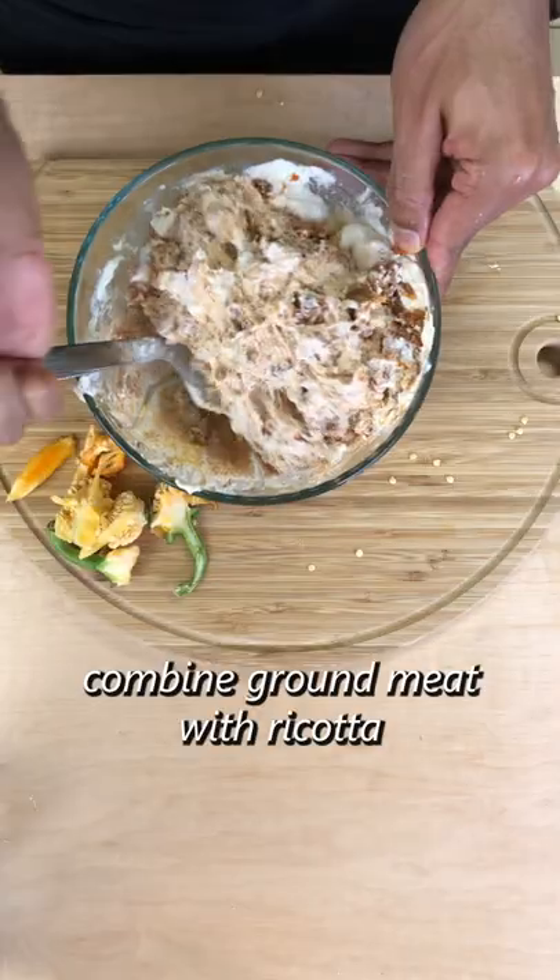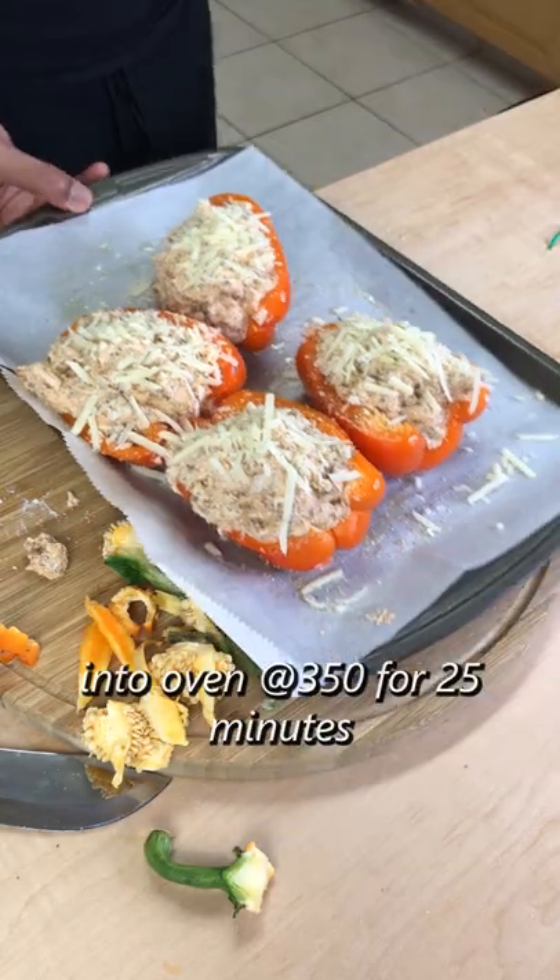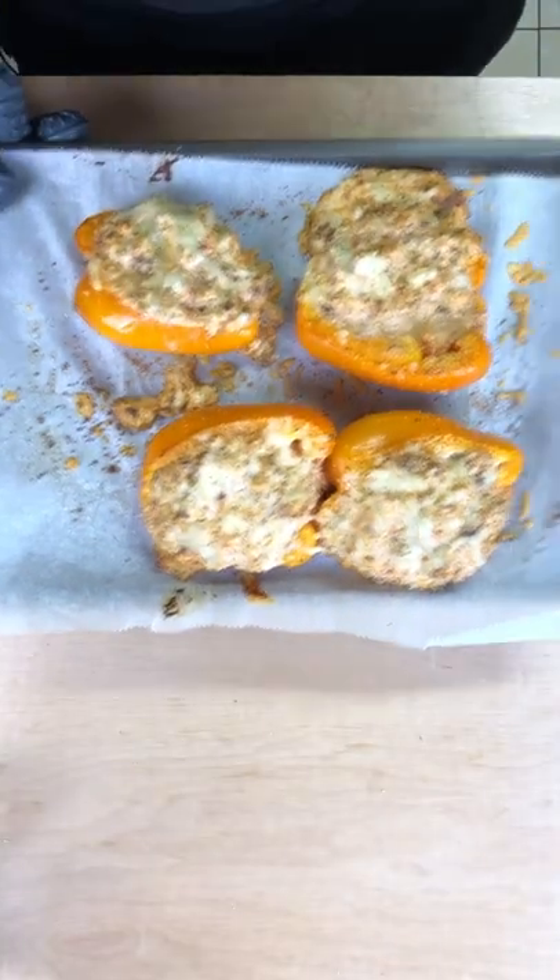For the filling, mix together the ground meat and ricotta. Fill the pepper as much as possible. Top with a little parmesan cheese and garlic and parsley. Then place into the oven at 350 for 25 minutes and that's about it.